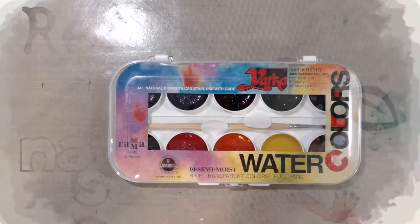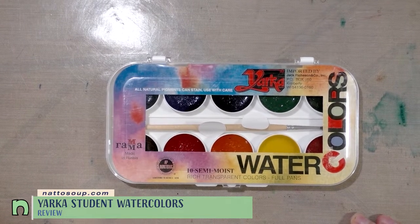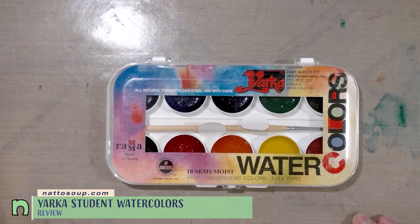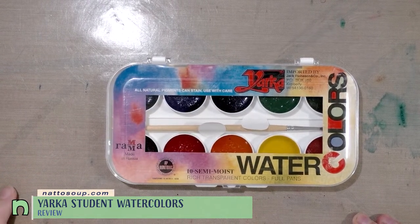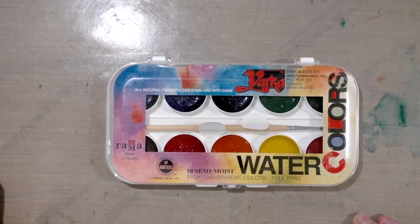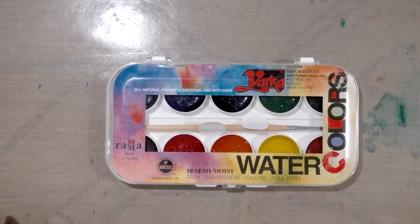Today we're taking a look at some inexpensive but highly recommended watercolors — these are the Yarka semi-moist watercolors. I've heard these referred to as children's grade or student grade, and they were imported by Jack Richeson, who is a watercolor artist but also has a watercolor brand.